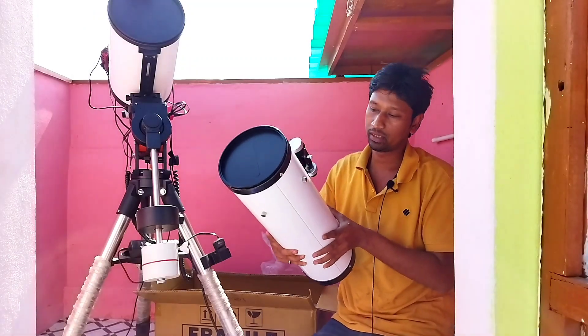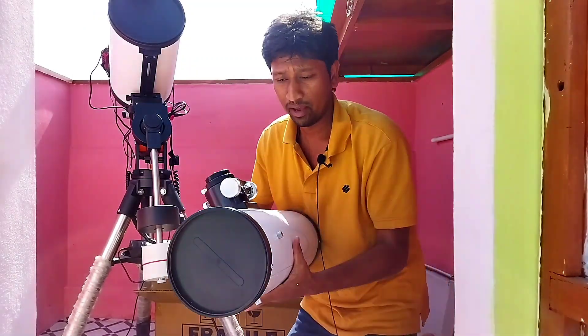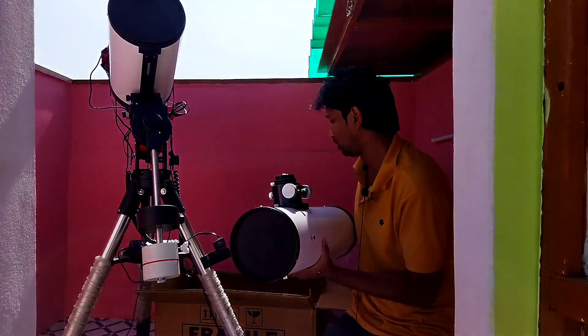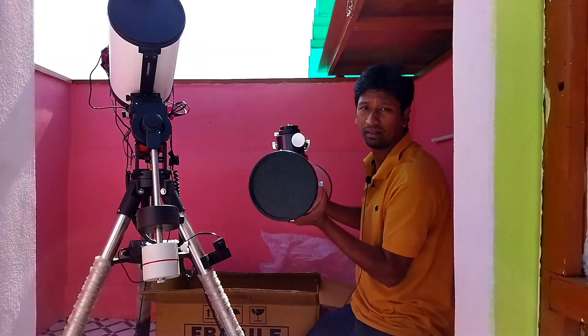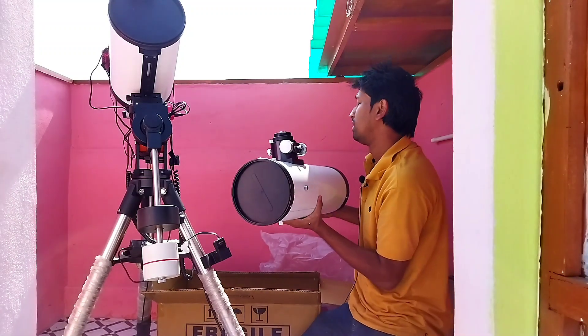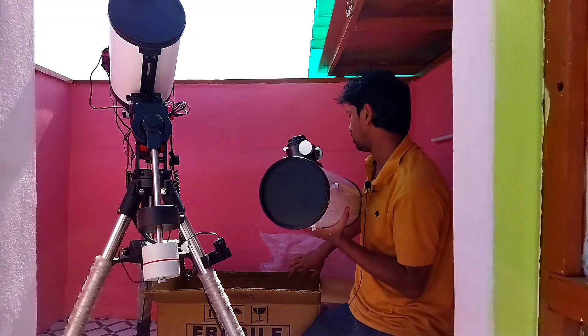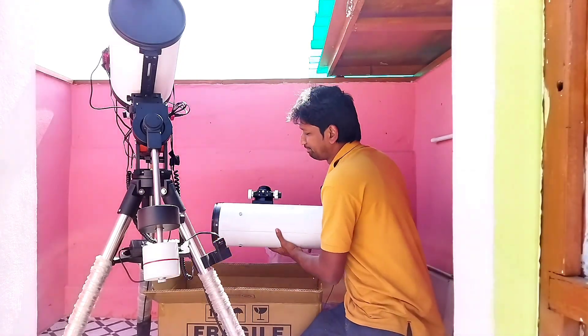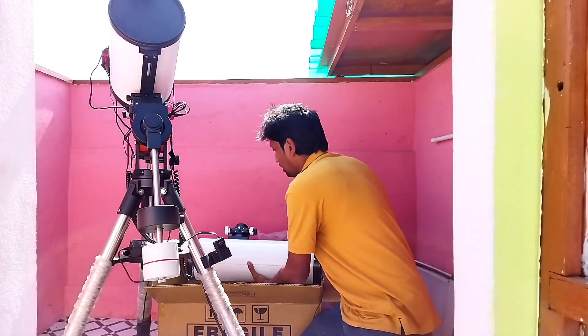It's a fast telescope — a fast Newtonian. I am going to install it on the mount in the morning. The weight is very good, around 6 kg. I am going to put it back again.